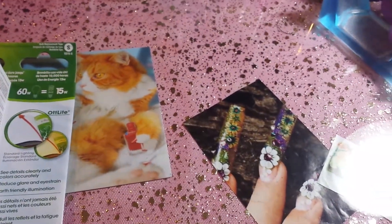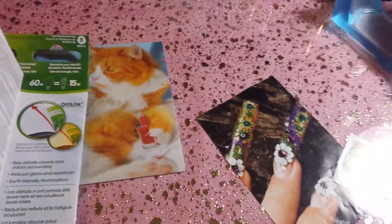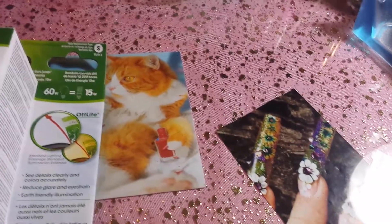This is the lighting it gives — it gives you daylight and I really love it. So this is going to work in the meantime, and I might just end up doing this and not buying a new lamp. I hope you guys like this video — comment if you do and let me know what you think. See ya!